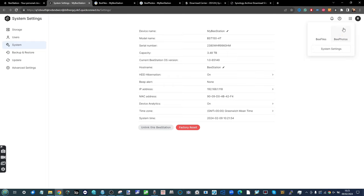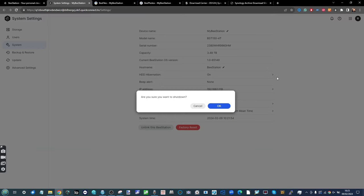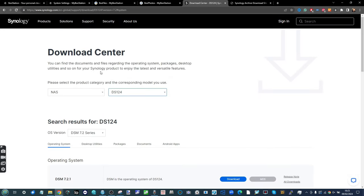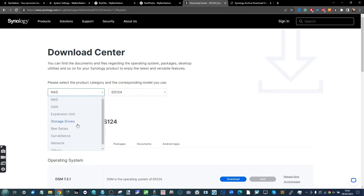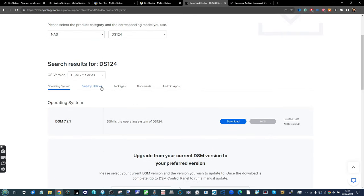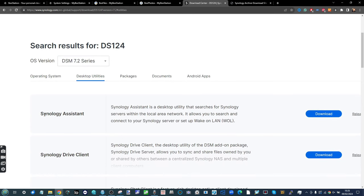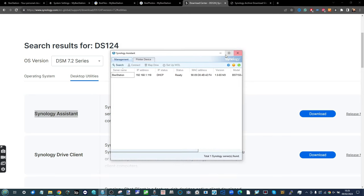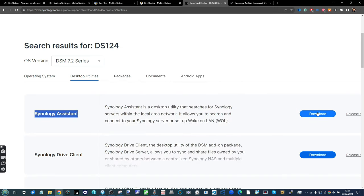You don't necessarily have to unlink — but when we install the new drive we'll need to go through the installation process and use the serial number to bind it with your Synology account. Otherwise, head to the top-right option and power down the system safely. While the system is shutting down, I recommend downloading two tools: first, go to the Synology Download Center, select any NAS such as the DS124, scroll down to Desktop Utilities, and download Synology Assistant — the tool used to search your local area network and find the Synology NAS.